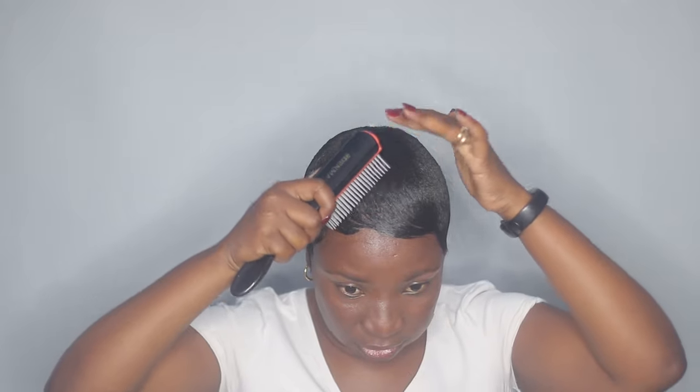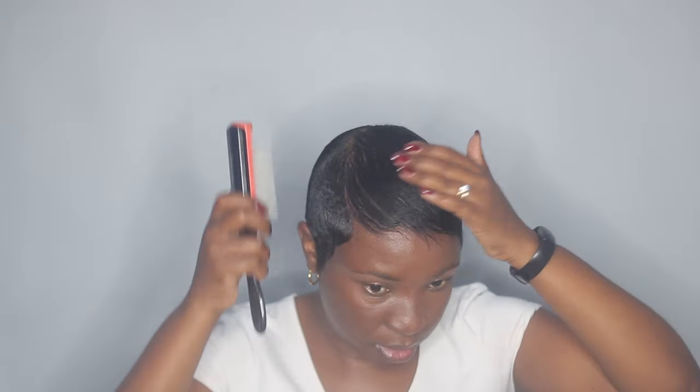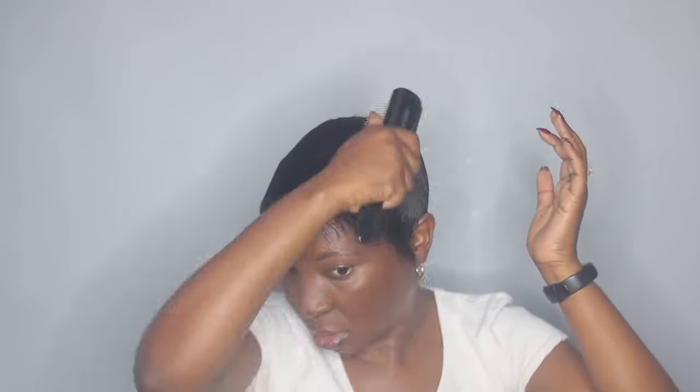My hair is fully dried now. I'm just taking my Denman brush and I'm going to brush this out. Here at the back I'm only brushing the longer hair, and then at the nape I'm just gonna leave it as it is. Then I'm taking my hard bristle brush and just brushing this out because I do not like it when it's stuck to my head like gel.